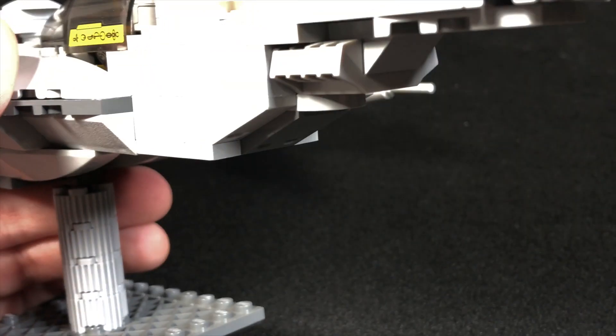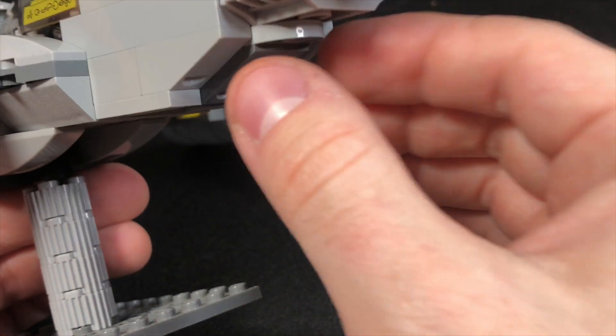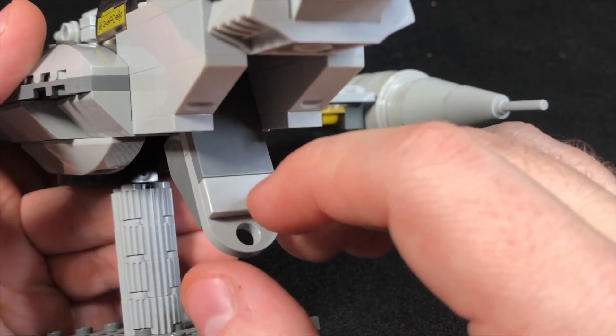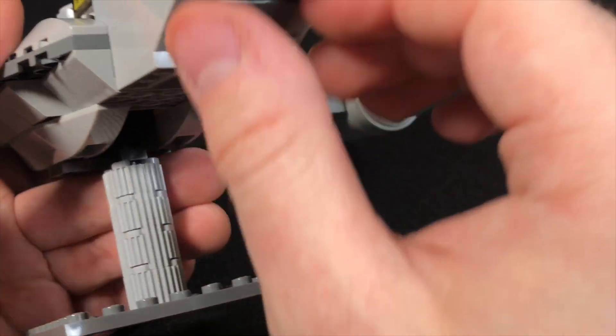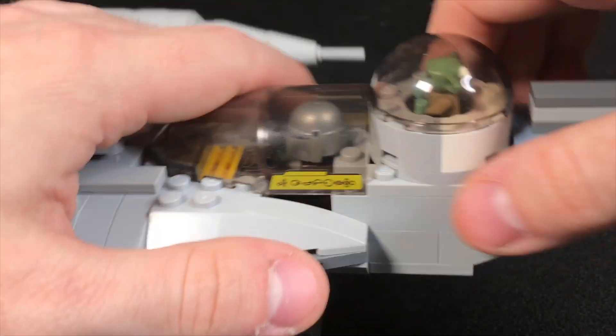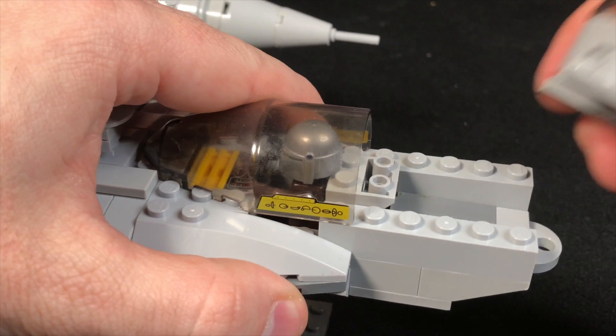Something I thought was cool that I integrated from the original build: in the original, you were supposed to be able to open this to drop R2-D2 out of the astromech port. But I like the idea that this could be storage for Mando's guns, and the cool thing is you could lift Grogu's bubble up and access the gun area in there.